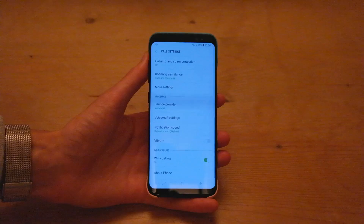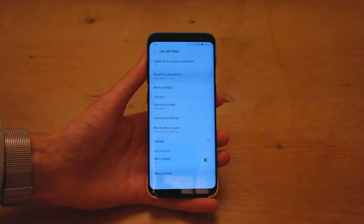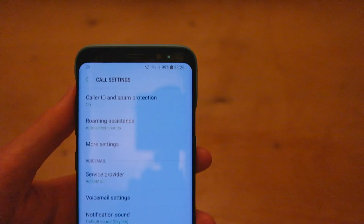You toggle that on and make sure you're up to date with the latest software and you're connected to Wi-Fi. Then you can see there in the top right, you now have a little Wi-Fi symbol, indicating that it is now using Wi-Fi calling.